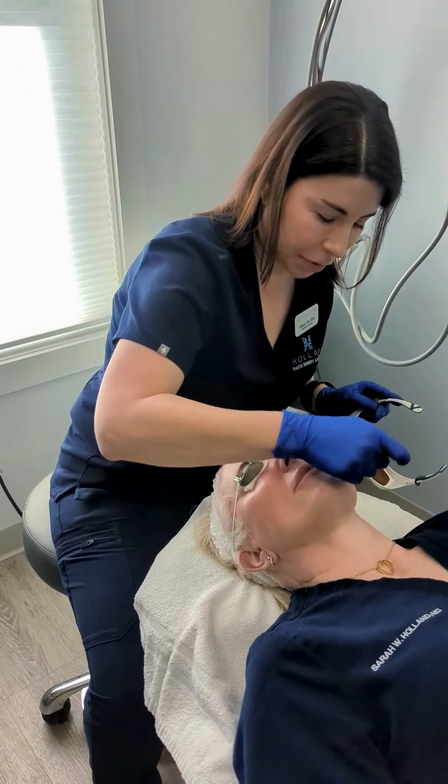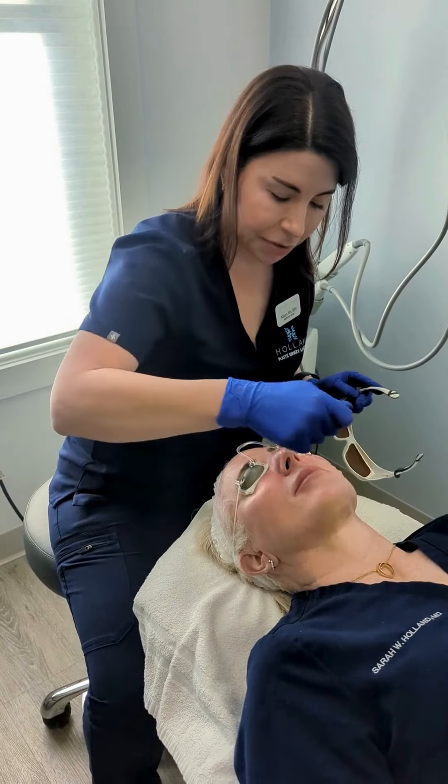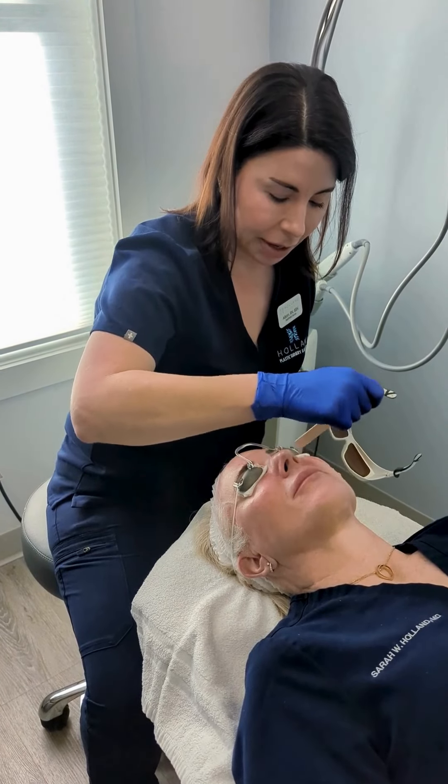We're going to hit a few of these little facial vessels first and get rid of some of these tiny little capillaries.